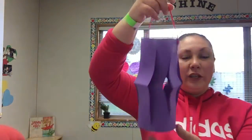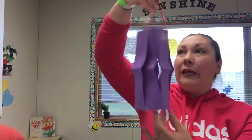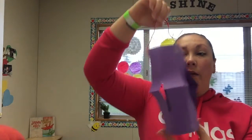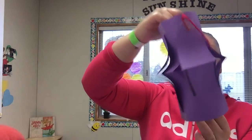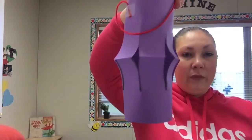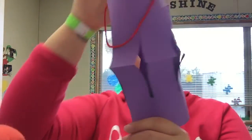All right, friends — ta-da! There's Miss Janet's lantern. Maybe I can hang it up on the ceiling today, or I can put a little tiny glow in the dark stick inside and put it in my room. All right friends, let me know how your lanterns come out. I'll see you in Zoom.